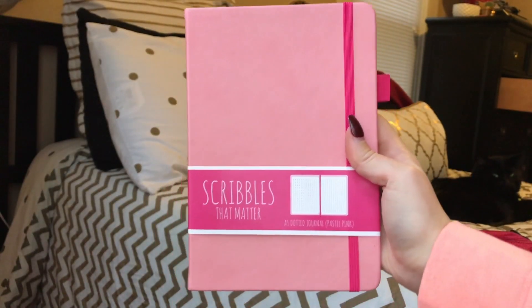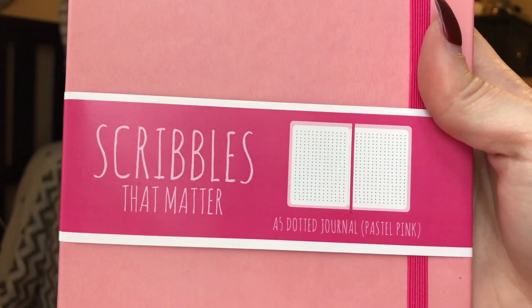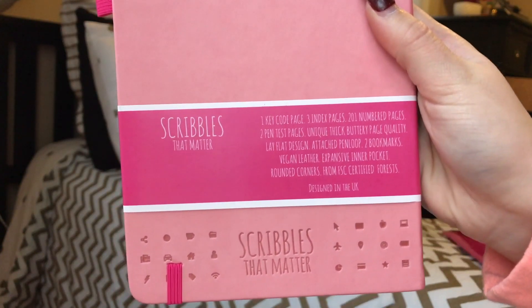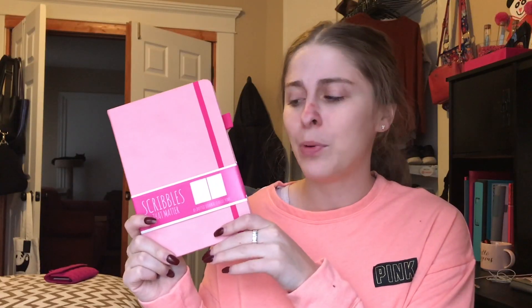I also got it in pink because y'all know I like pink. They do have other colors, and they have an iconic version with doodles all over the cover which I thought was super cute, but I wanted to keep it simple and get the pink pro version. This is the bullet journal I got — it still has this cardboard sleeve on it. I literally just picked this up off my front steps and sat down to record, so I just took it out of the package. When you order Scribbles That Matter it comes in a little plastic container to keep it safe while shipping.